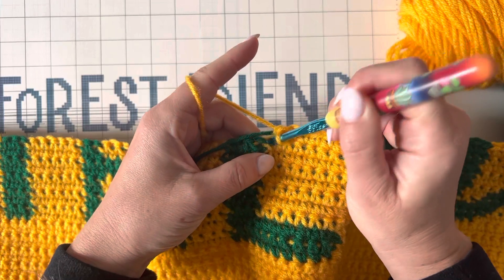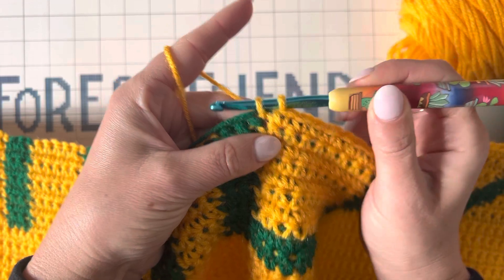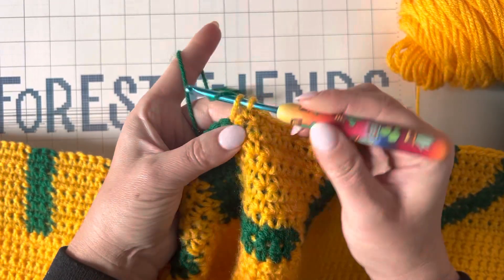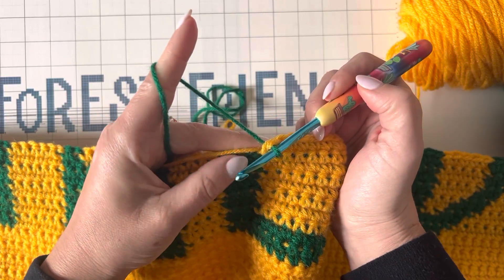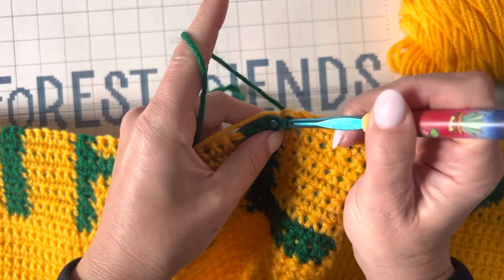I'm going to keep going. This is my last stitch before I need to change to green, so before I finish that single crochet, I'm dropping the yellow and picking up the green and finishing that stitch with the green. Now I'm holding the yellow against my stitches and I'm going to work in with the green and over the yellow.